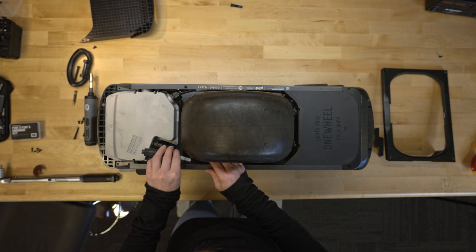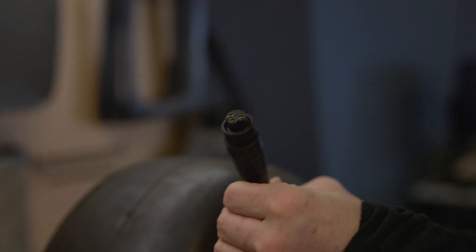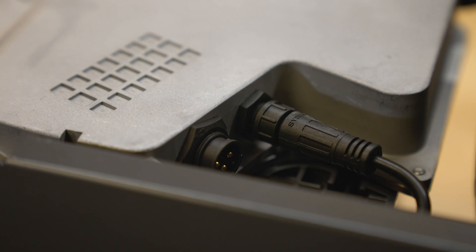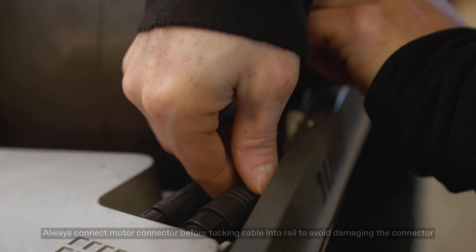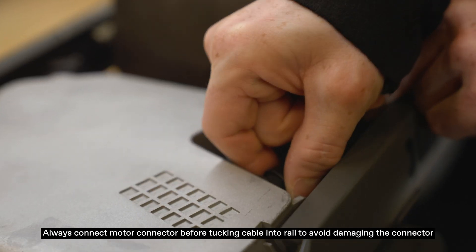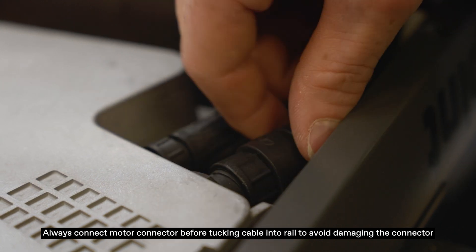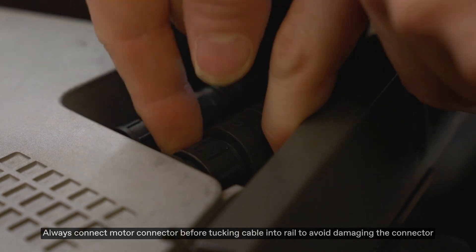Now we're ready to plug our motor back in. Since this is a new cable, you may need to orientate it so these plugs line up properly here. Move your little retainer clip around so it has some play — you can see how it moves back and forth — and then tighten that retainer clip down.